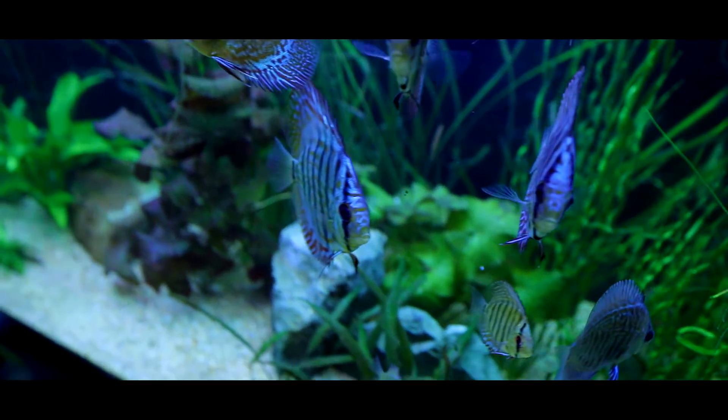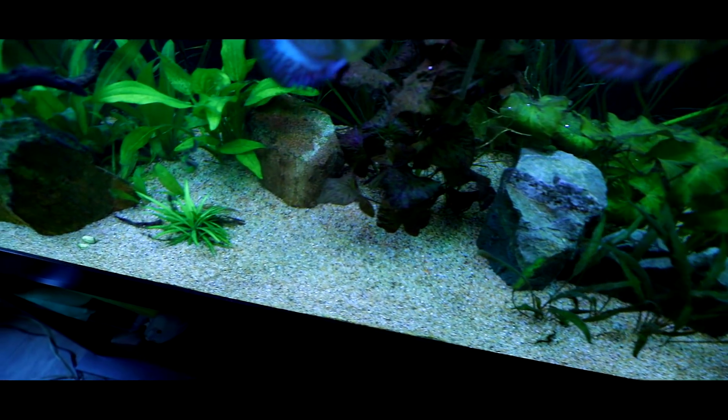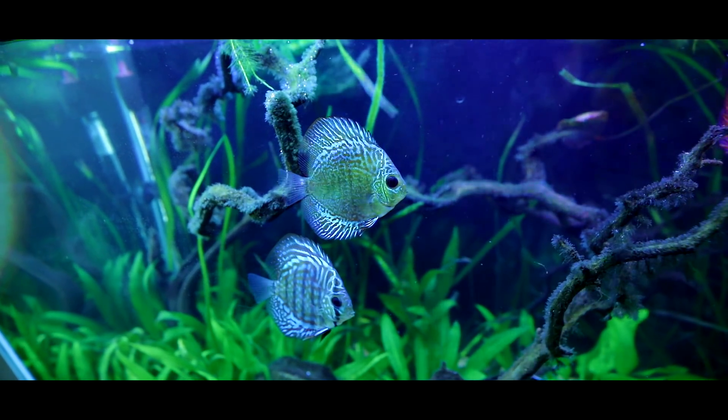This is all manzanita driftwood. There are some lotus plants in there. The rocks — I got those from my front yard. I rinsed them under some really hot water.